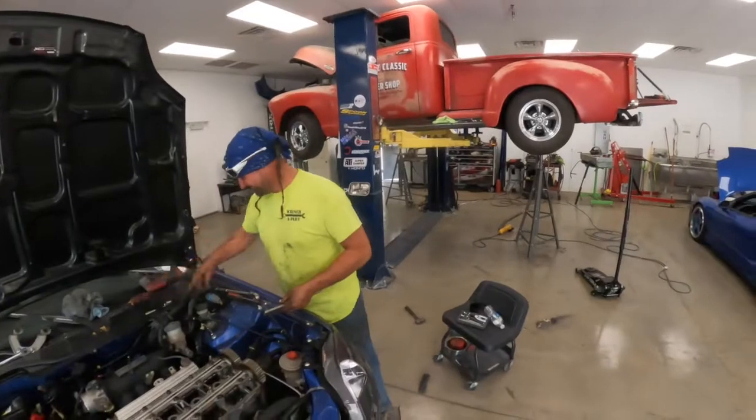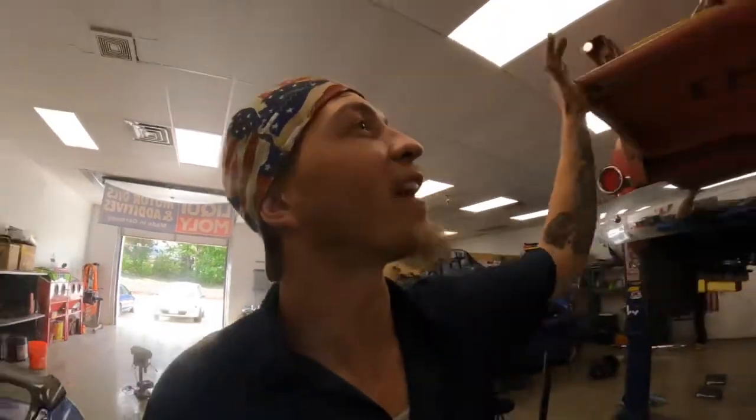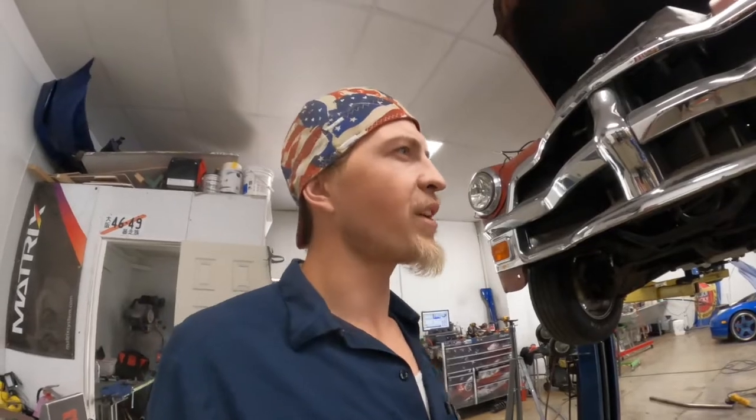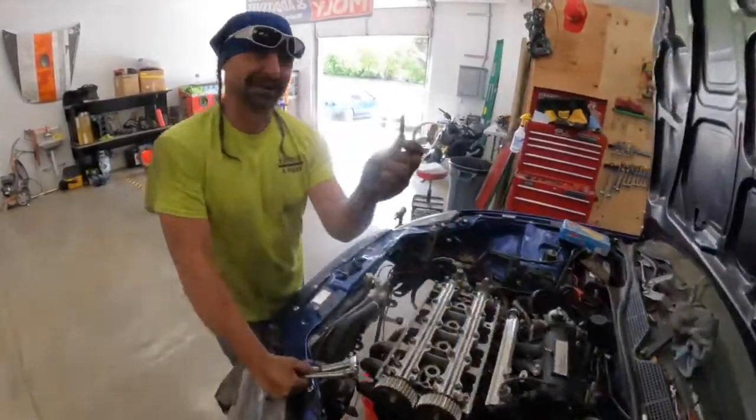Frederick wants to tell y'all to stop tightening that lower alternator bolt so tight — it doesn't need to be super tight, just a little snug. All y'all out there that like to use cheater pipes on those 10 millimeters and snap them off — we know you're out there. I'm hoping I'm going to get Nacho finished up soon and get everything sitting the way it wants.